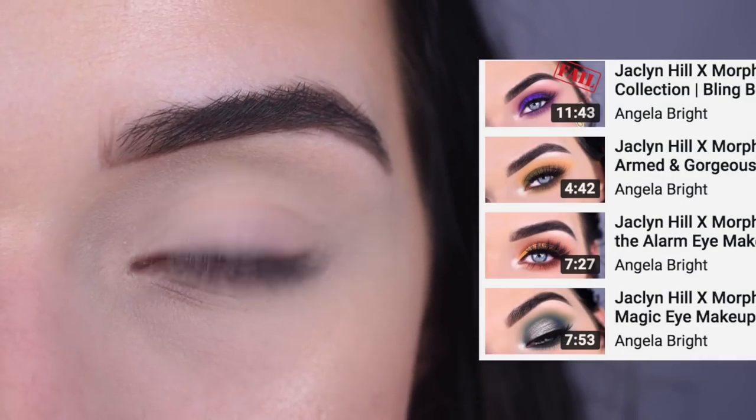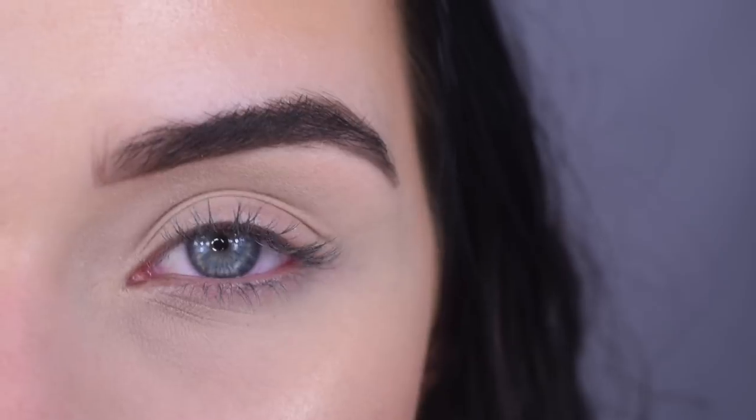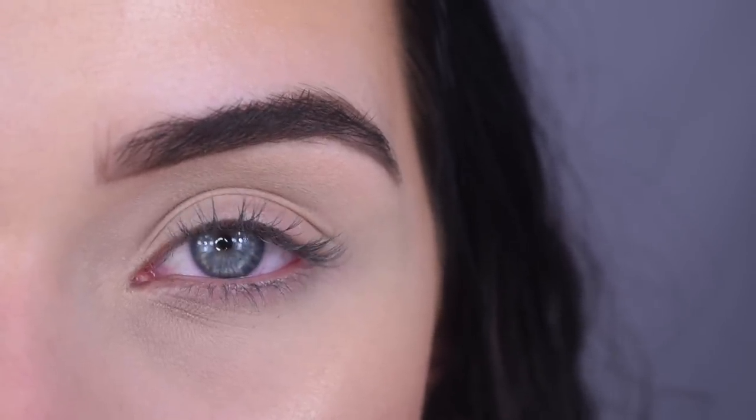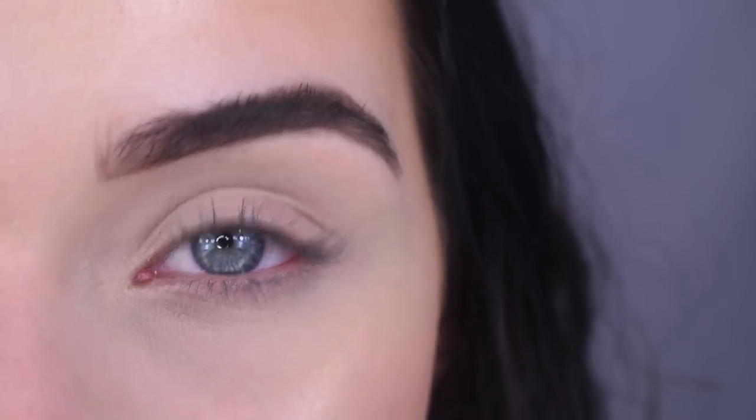When the collection first launched in June, I did four videos using these palettes, so if you want to see my thoughts on the original palettes, I will link those up above. I did one tutorial using each colored palette, so check those out if you want to see my first opinions on which palettes were good and bad.